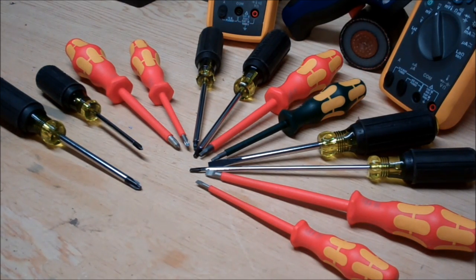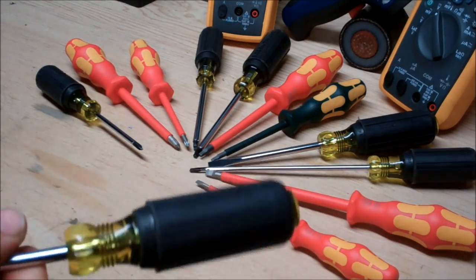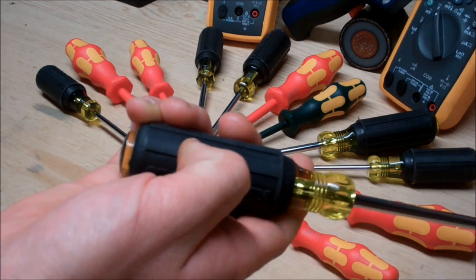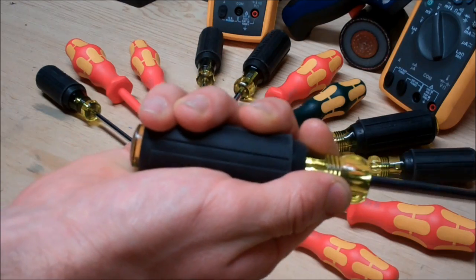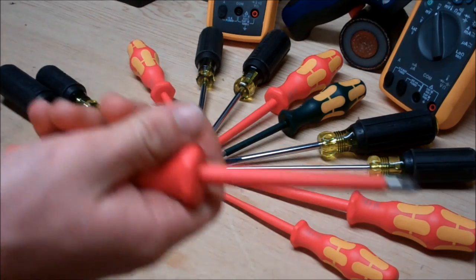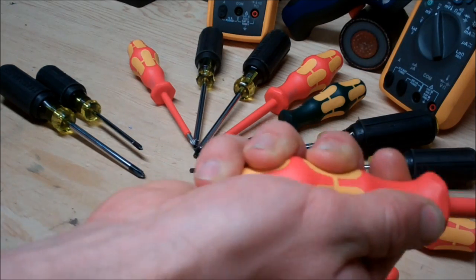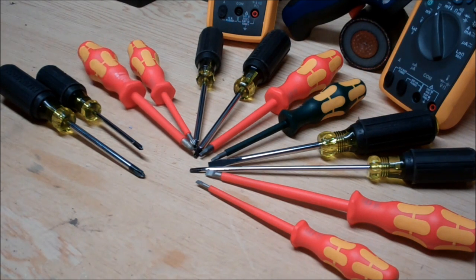Now one huge variable to factor in when purchasing screwdrivers is the comfort of them — specifically the ergonomics of the handles. The Klein has rubber over it with a nice placement for your thumb, but the rest of your hand is not really accommodated for. The cylindrical shape doesn't adhere to your body well. Where the Wera — they really spent some time developing one of the most comfortable handles I've ever worked with. It actually adheres to your body in a really nice way, so when using it for extended periods it doesn't cause unnecessary stress and gives you the ability to work longer and harder.